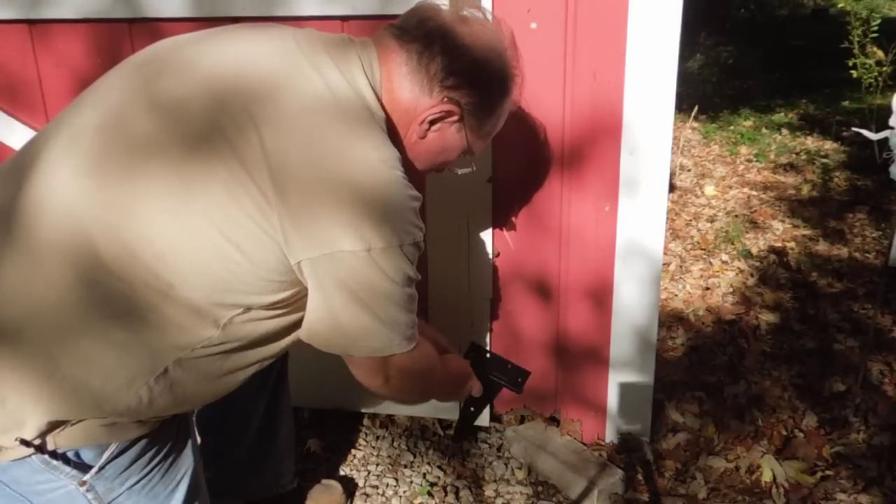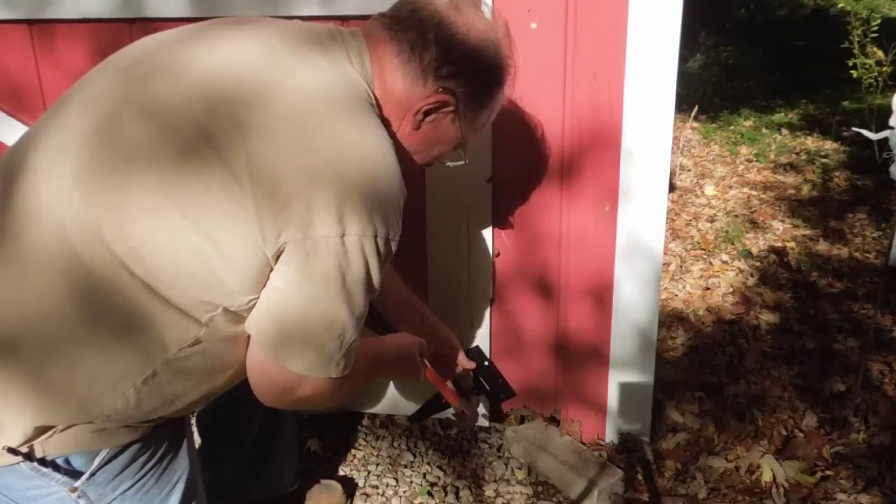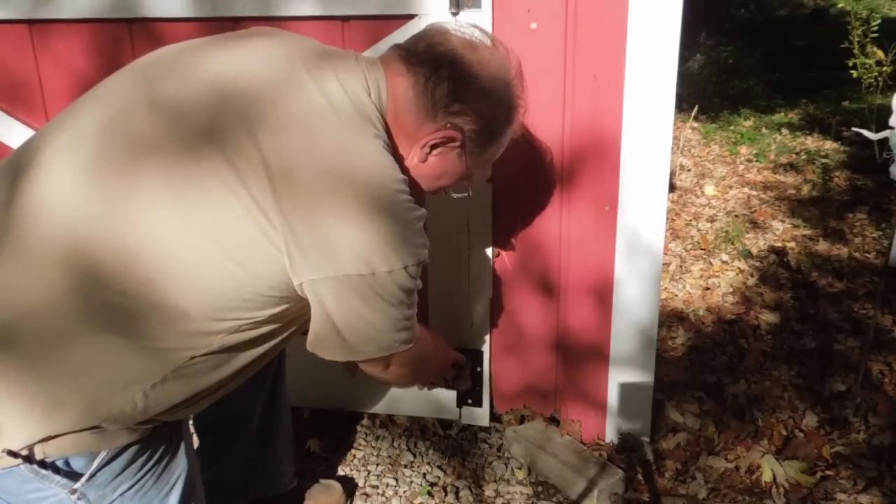The easiest way for me to do that is to drive a couple of scratch holes. I'll hold the hinge up where I want it.